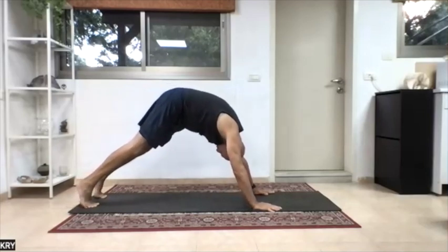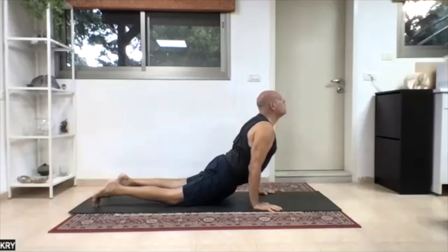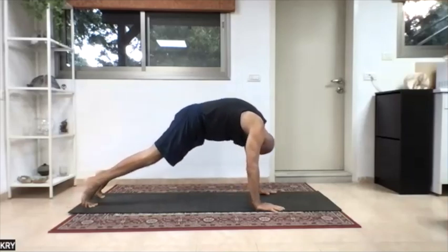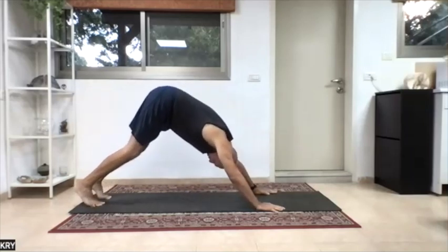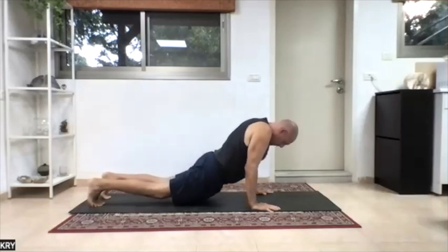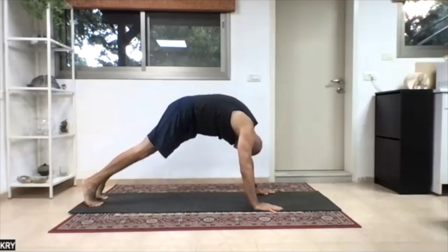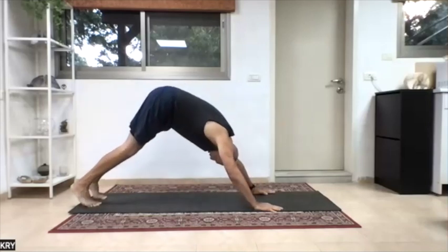And again, let's do five more. In rounding. If you need a break, take one. Start to really enjoy the wave-like motion through the spine. It's not much on the arms — take a break, rest, or do the variation we did before, the one with the table. This is the third one. Last one.